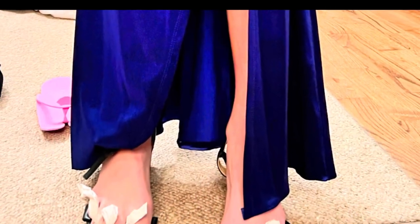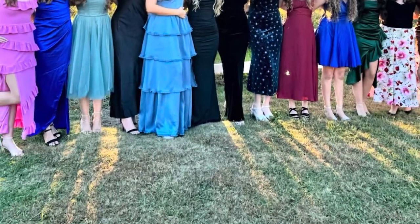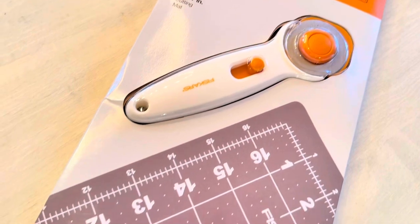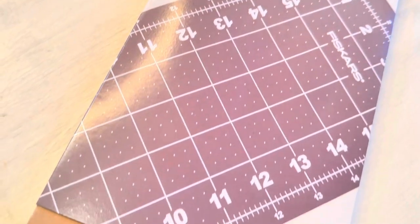Less than an hour later she walks in from her pedicure and we do a dry fit — overall we saved the day. These are quality tools with great safety features and easy to use. I will definitely grab these again the next time I'm in a pinch, although I hope I don't have to!